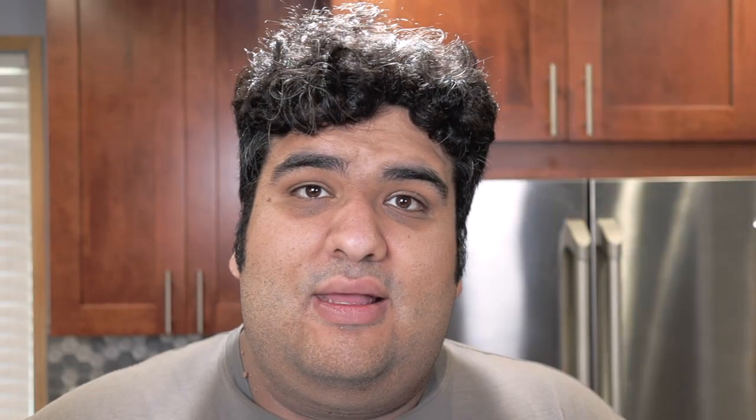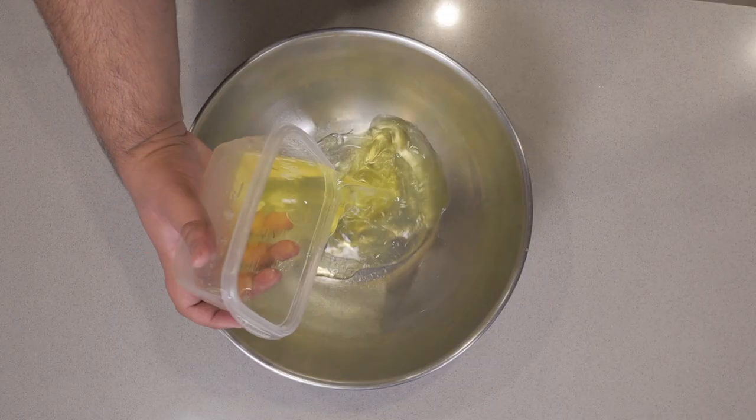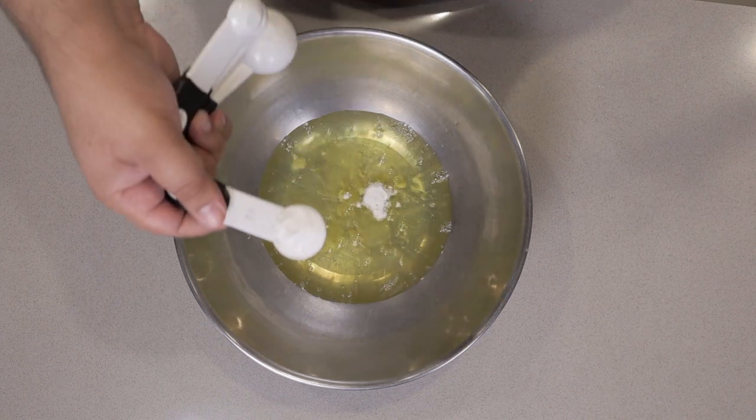Now let's move on to the wet ingredients. In a large metal bowl, add 12 egg whites. If you look closely, you might notice these are real egg whites, not the pre-separated liquid egg whites. I'm doing this because the last time I made an angel food cake video it took forever for it to foam up. Let's also add a teaspoon of vanilla extract, a teaspoon and a half of cream of tartar, and red food coloring. I highly recommend you go with red food coloring gel — it's much more concentrated and it won't affect the structural integrity of our batter. Add a bit more than you think you need, because once we whip up the egg whites it's going to lighten in color.